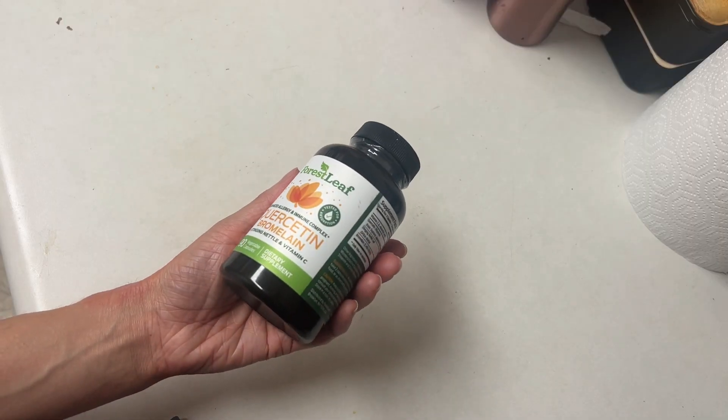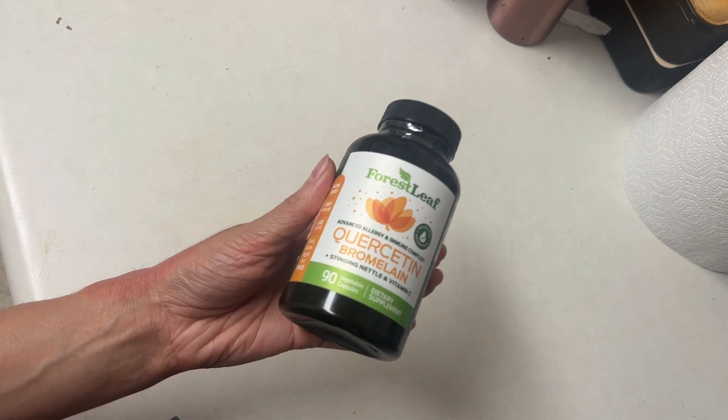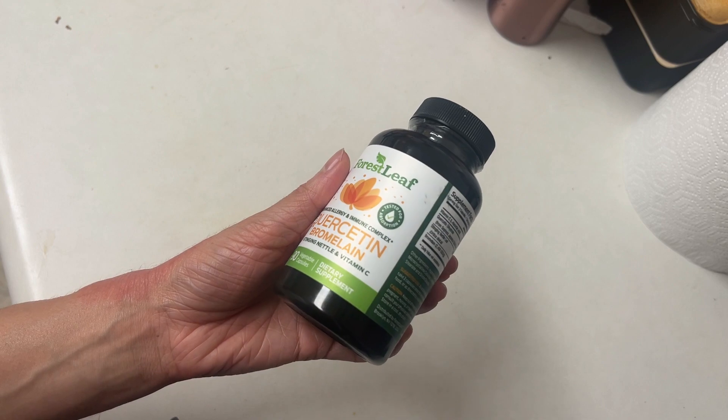Quercetin is found in fruits and vegetables and has antihistamine properties that can help combat allergies from pollen. This brand of quercetin also contains nettle, which helps with inflammation, and vitamin C, which helps build your immune system.